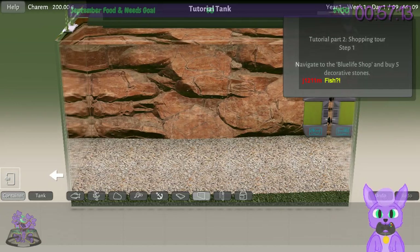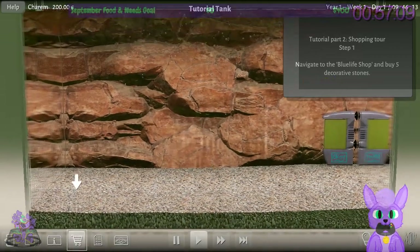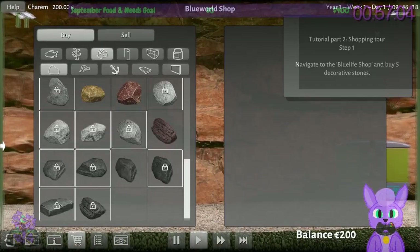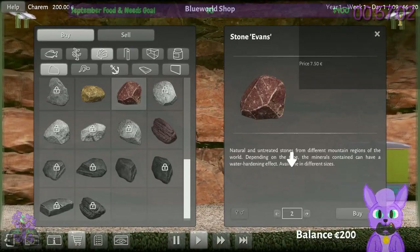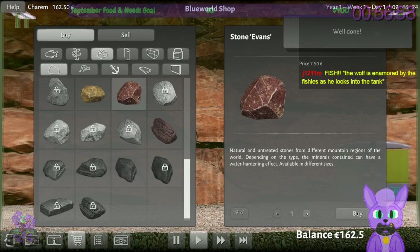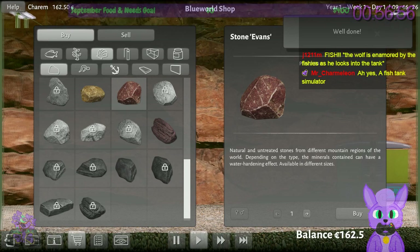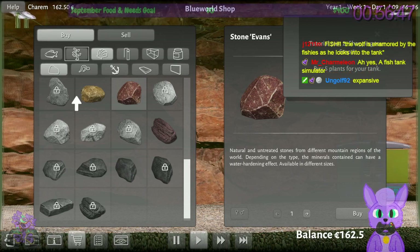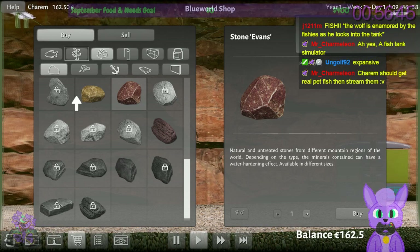The tutorial says navigate to the shop and buy five decorative stones. Let's get red ones — I like red. That costs almost 40 euros for five rocks. Natural stones from different regions of the world can have a water-hardening effect depending on the minerals they contain, so the rocks can affect water hardness.